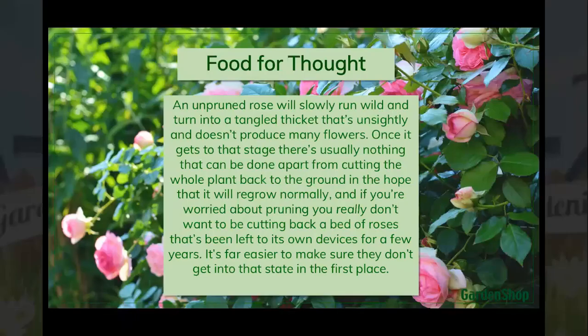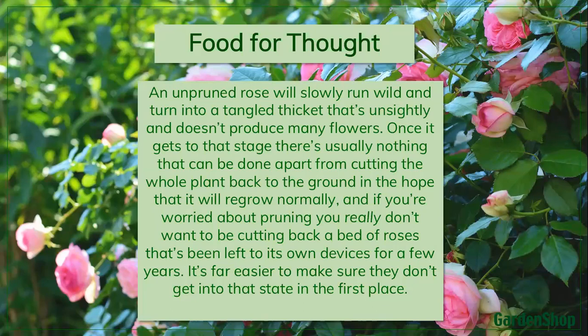Well yes, that's our little video on rose planting. I hope you found that instructive. If you don't prune your roses, they will grow wild and turn into a tangled thicket like Sleeping Beauty's roses — unsightly and not producing many flowers. Once it gets to that stage, there's nothing you can really do apart from cutting back the whole plant to the ground and hoping it will regrow normally — which it usually would, because roses are very good at growing back once they are established. Just make sure you never cut below the graft level of the rose, because then the only thing you'll have is the dog rose growing out, which won't give you many flowers.